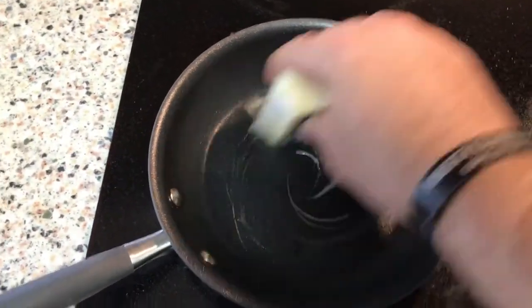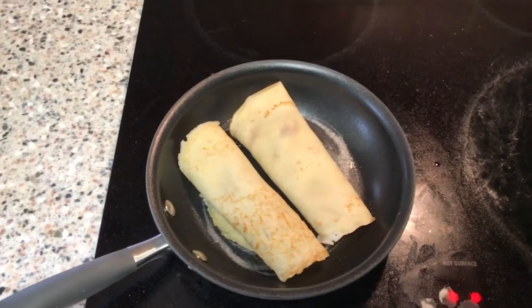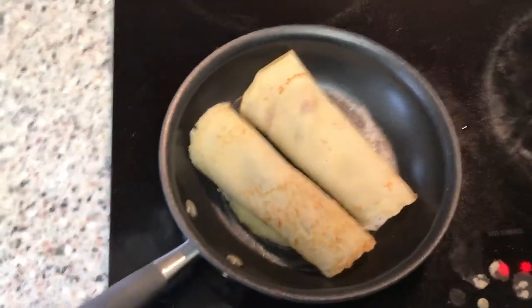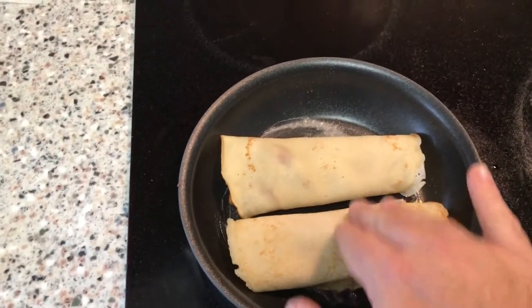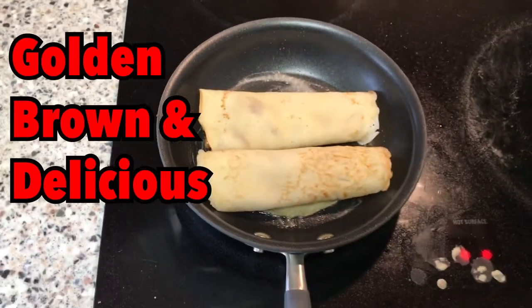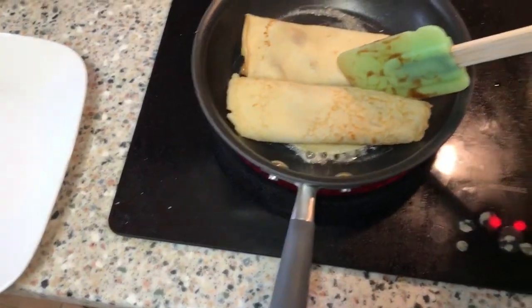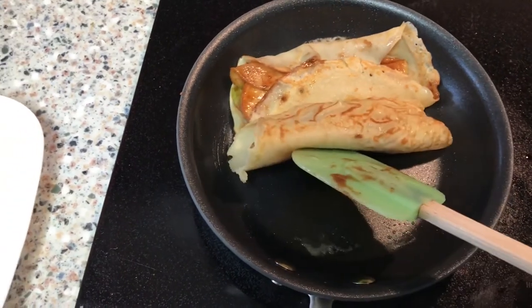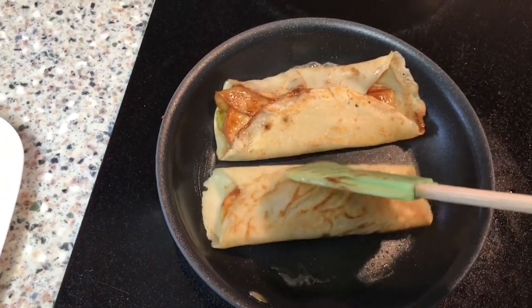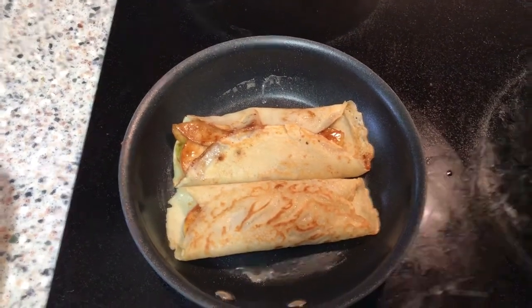Take that same pan and butter it up. Then place your crepes inside — these have the apples stuffed in them. The parts that weren't golden brown and delicious are now going to be. That's the plan, and I think you should stick to it — it's a good plan. Look at that — that's what you're looking for. Now they stay folded by themselves; I don't have to encourage them.